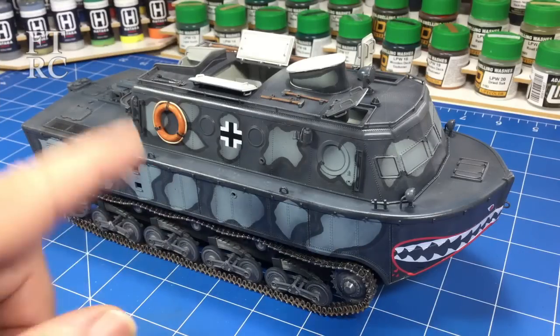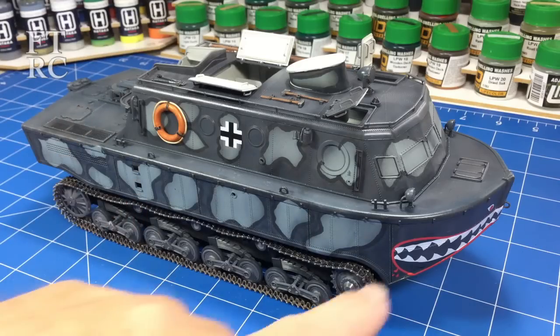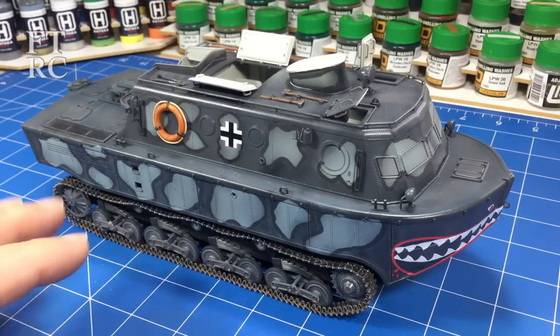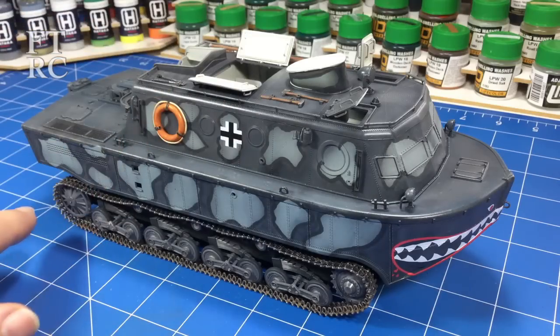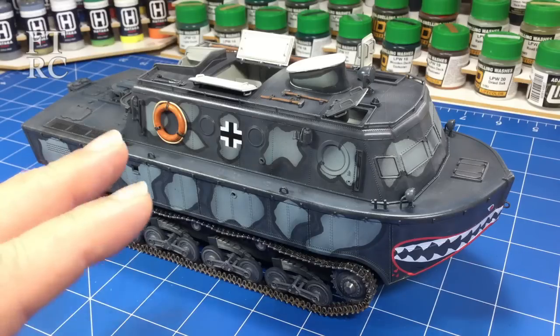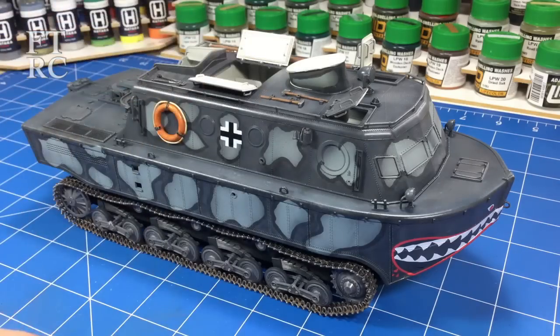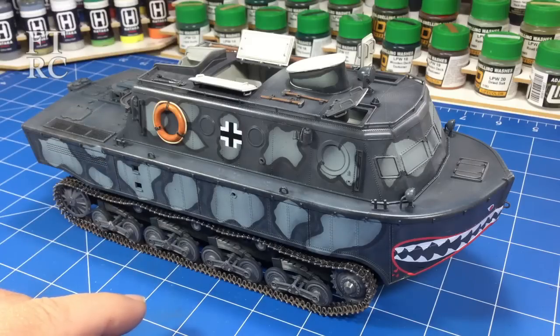G'day and welcome back to my channel. The Schlepper has leapt ahead in leaps and bounds. I've got a little snarling mouth on it now too. I'll show you how I detailed the tools, got them all on, the life rings, and also how I did the track links. There's a lot of work involved in those things - these tiny little parts take forever but the detail you get is really worth it.